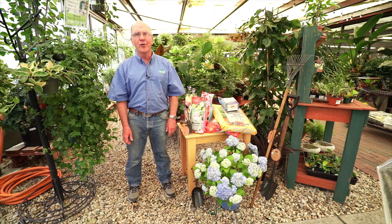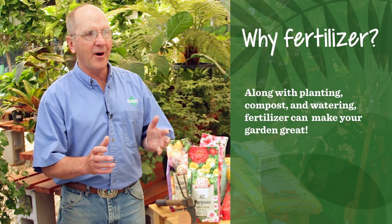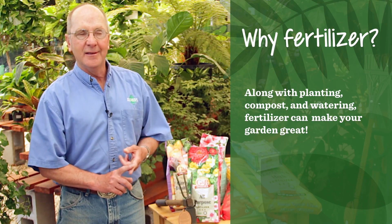I love to eat, and you know who else likes to eat? Plants. A lot of times we go through a lot of trouble to get our plant put in the ground — we dig a nice hole, we add compost and we water it properly, but if we don't fertilize it, it's not going to do as well as it could.